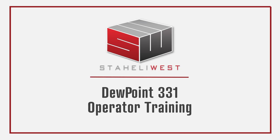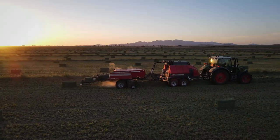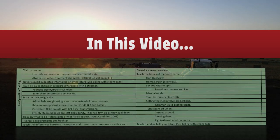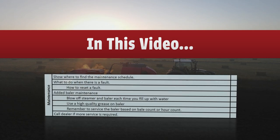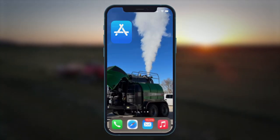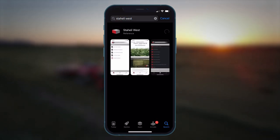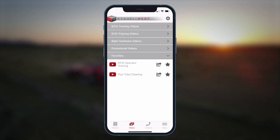Learning to operate the Dewpoint 331 properly is essential to a farm that wants to get the most out of their equipment. In this video we will go over the basics: safety, pre-operation training, what a typical operation looks like, and lastly maintenance. The first thing every operator should do is download the Staley West app, found on the App Store and on the Google Play Store. This is where the most up-to-date owner's manual, training videos, and other resources will be found.